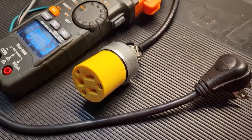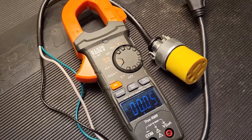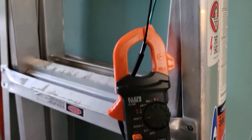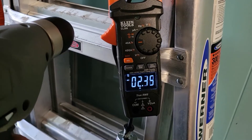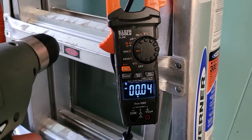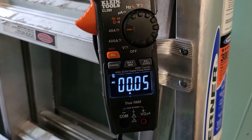Building a simple line splitter will add to the usefulness of your AC clamp meter. If you found this video interesting or useful, leave us a comment, give us a thumbs up, join the subscription team, and as always, thank you so much for watching.